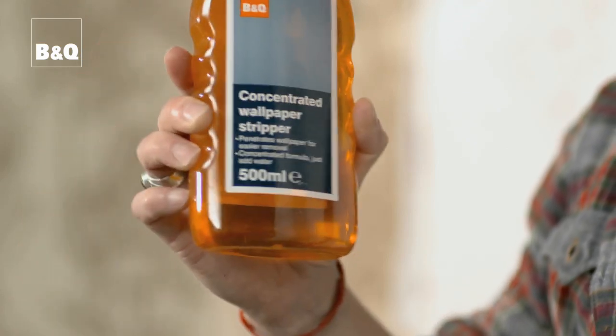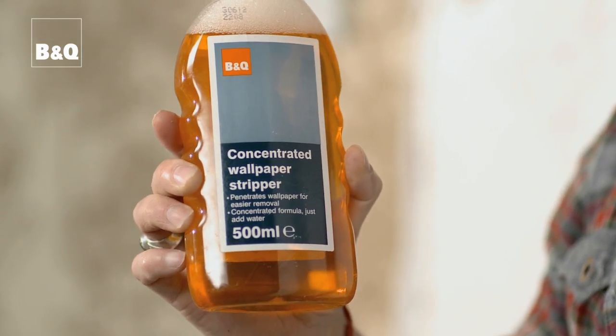If your wallpaper is proving really stubborn to remove, even after a long soak, there are a couple of options. Firstly, wallpaper stripper solution — this works by breaking down the wallpaper paste on the back of the paper. Read the instructions on the back of the bottle, but essentially you still score the wall, soak with the solution, leave for a little while and then strip off with the knife.